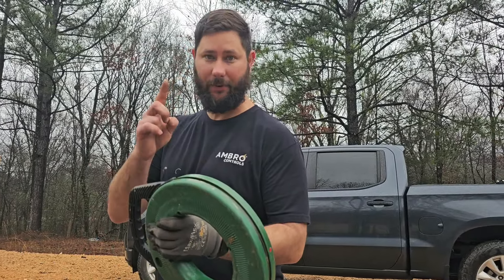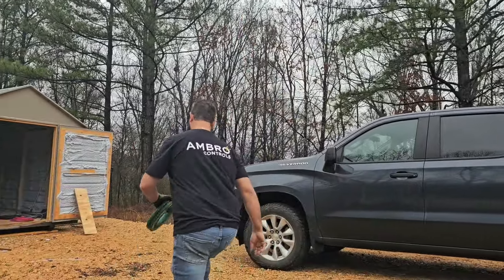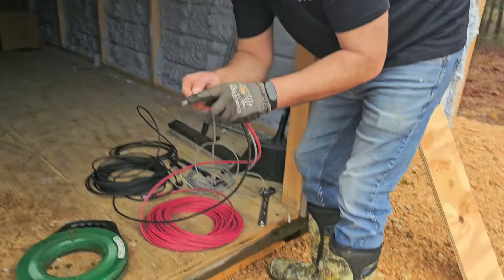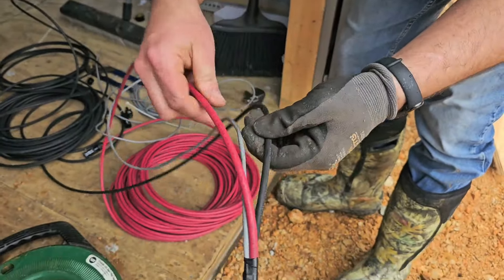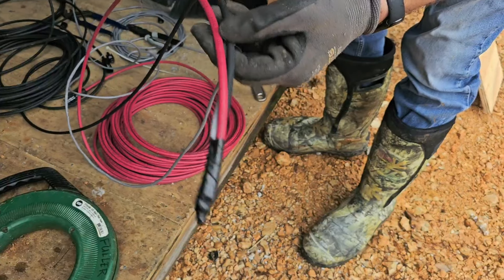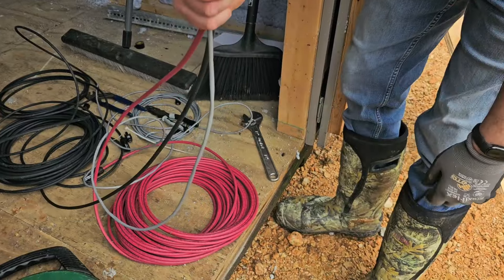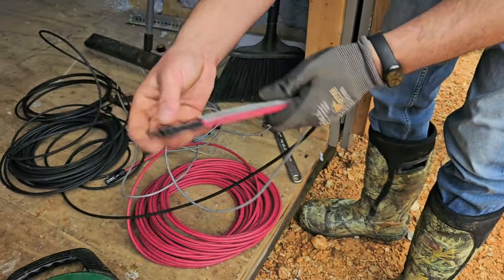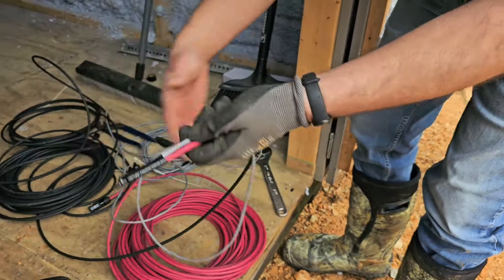First step, we're going to feed the fish tape through the conduit. This is the two-wire that'll come from the controller to the battery. Then I've got the 10 AWG PV wire — two of them, red and black — that will come from the solar panels to the battery. I've got these all taped together. You want to tape them together so that whenever you tie them to the fish tape, they're all together. You'll tape this to the fish tape.